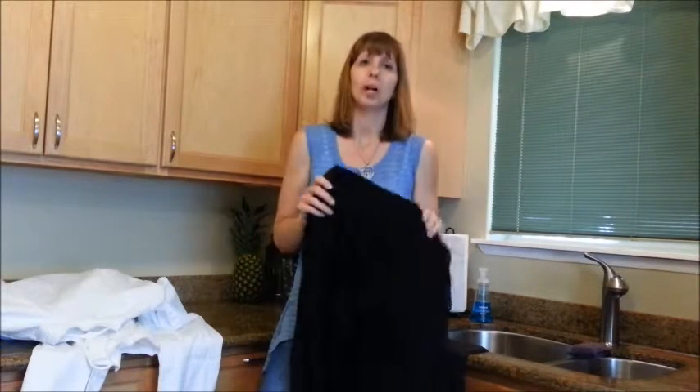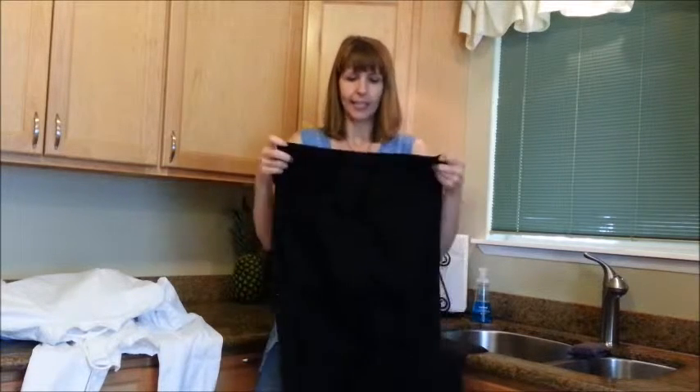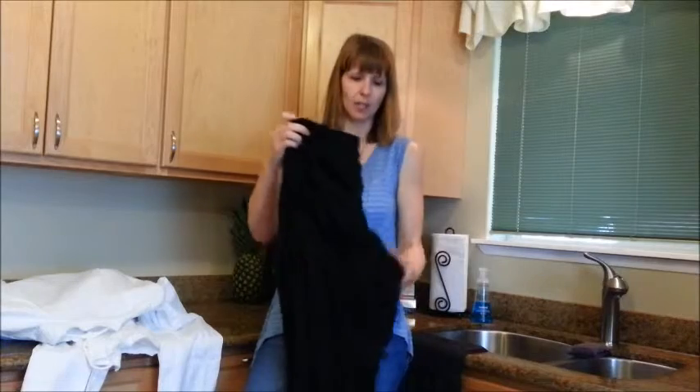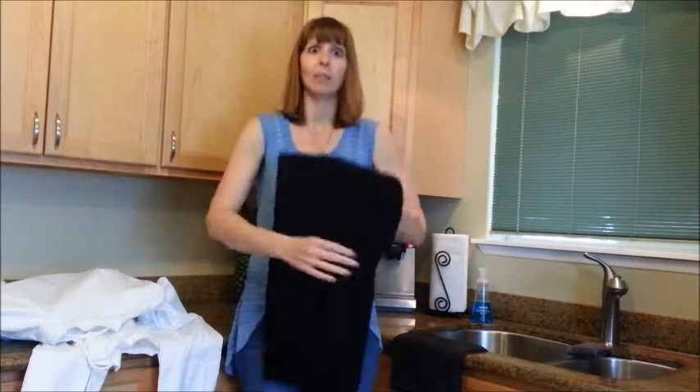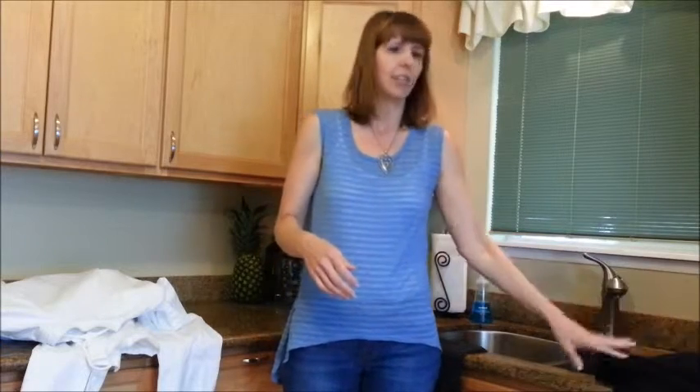Two front pockets are important to him, and he also wants two back pockets so he can put his wallet in there. These are the ones we ended up with after trying four different kinds, and they held up really well day after day. They're thick enough to hold up but not so thick that you overheat.